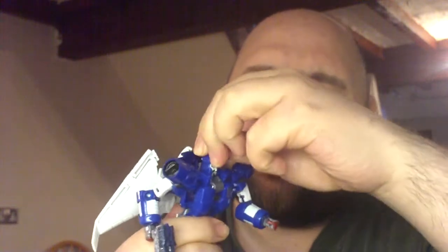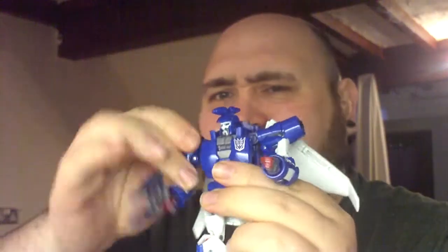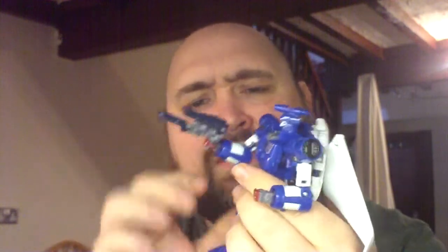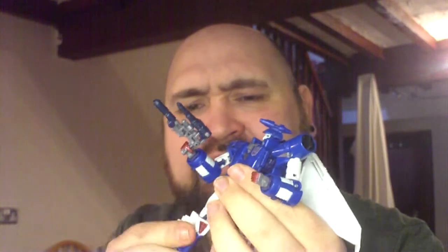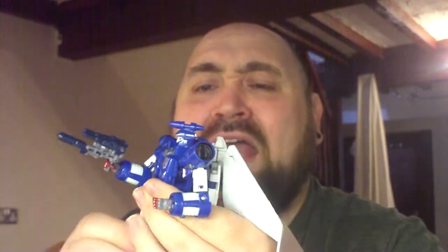It's got a very emotive ball joint on the head, and some decent enough light piping — not as good as Cyclonus' but decent enough. He's got all kinds of different shoulder movements. It's ball joints, that's what they do. He's got loads of different movements — biceps, wrists, elbows, waist swivels, thigh swivels, ball jointed legs, double jointed knees, ball jointed feet. This guy is poseable.